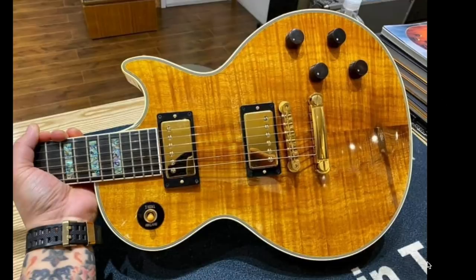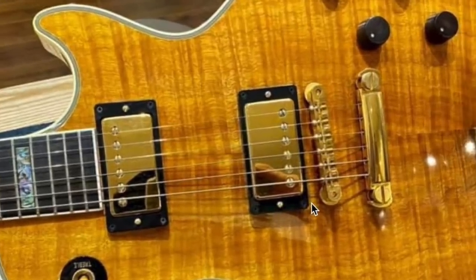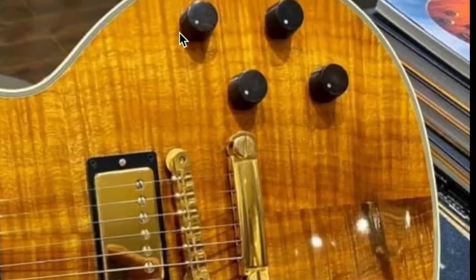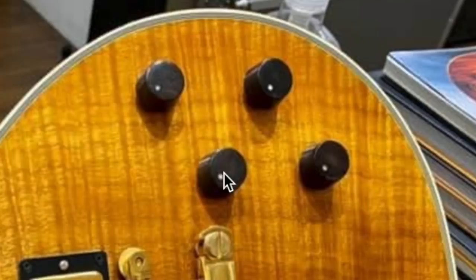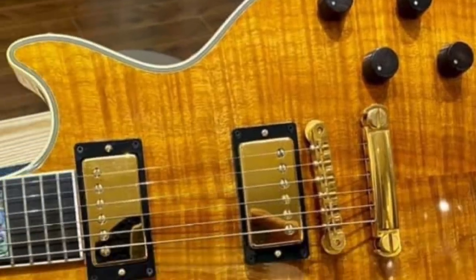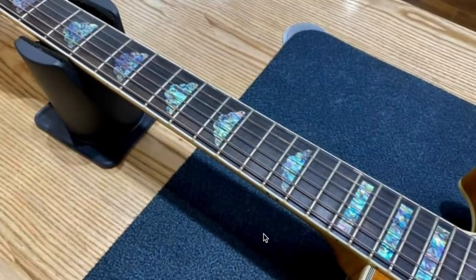This is a flamed figured koa top. This particular one looks very similar to maple, except you get that characteristic koa wood grain. We've got '57 Classic humbuckers in here, a gold ABR-1 bridge with likely a lightweight aluminum tailpiece also done up in gold. Looks like we've got some interesting knobs — I'll have to see if I can find a close-up photo.